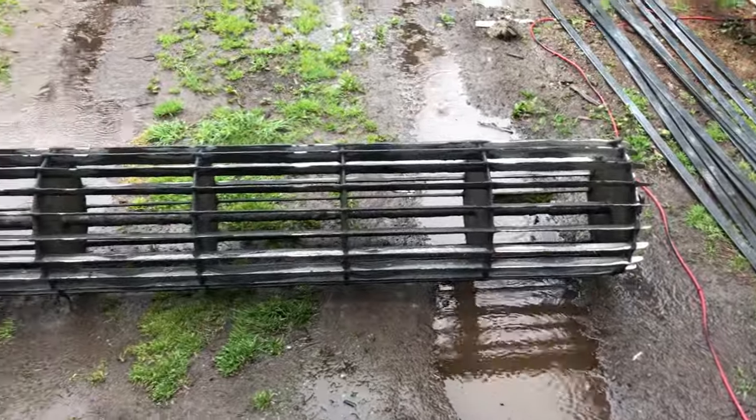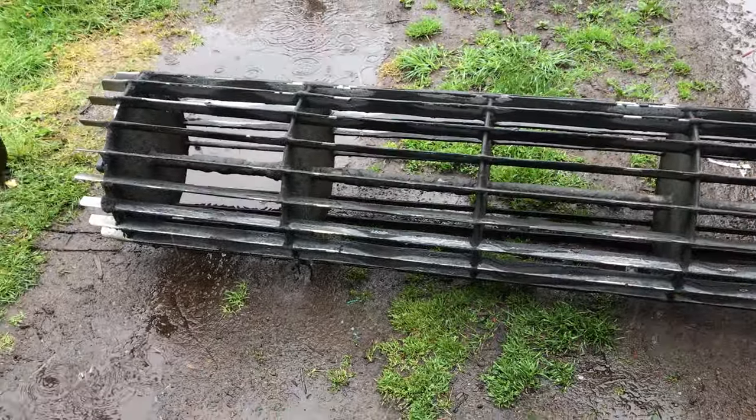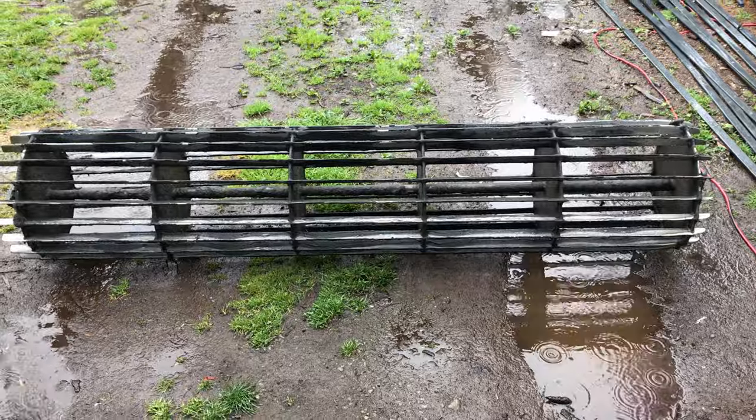Alright YouTube, today's project is a pretty good moneymaker. Here it is — anybody know what that is? That is a track groomer for a horse racing track, for a local training facility around here. What they want is all these blades replaced. They're just quarter-inch flat bar, about inch and a half wide. Stick around and I'll show you the process of cutting them off, cleaning them up, and sticking the new pieces on.